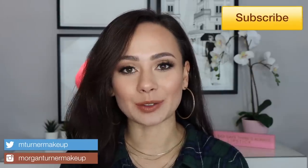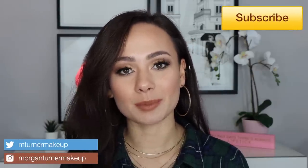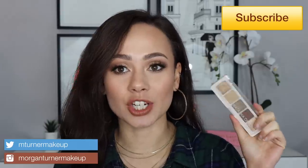Hi guys, what is up? Welcome to my channel. For today's video, I'm going to be reviewing the brand new Natasha Denona Mini Glam Eyeshadow Palette. If you would like to hear my thoughts on this palette as well as see a little tutorial on how I got the look I'm wearing today, then just keep watching.